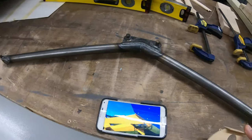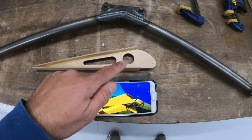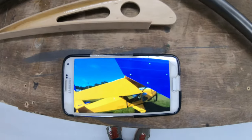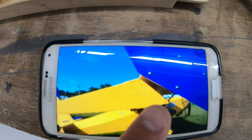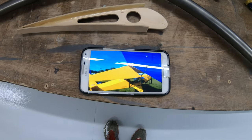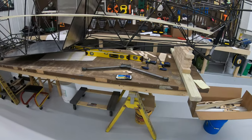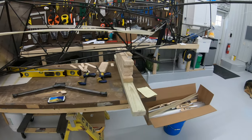Here is the factory rounded leading edge on the flaps and ailerons — the flaps keep that leading edge. But here's what he does with his ailerons: he makes the front of them straight, and he says it makes the airplane roll so much nicer. They're actually much more similar to the Super Stol type aileron system.